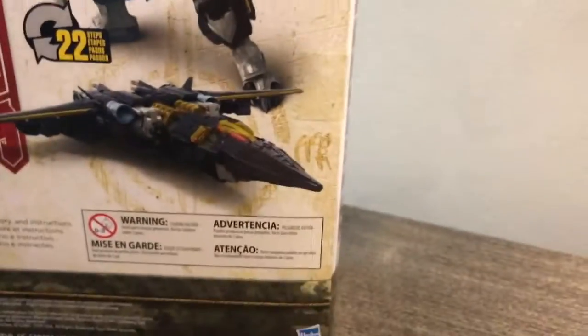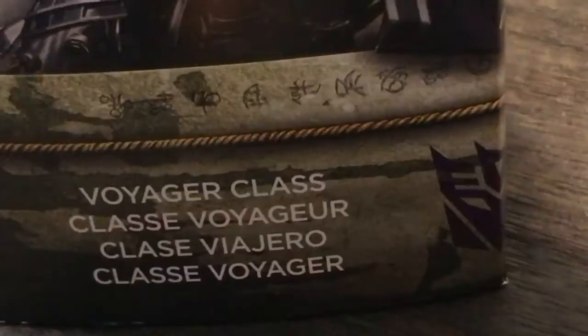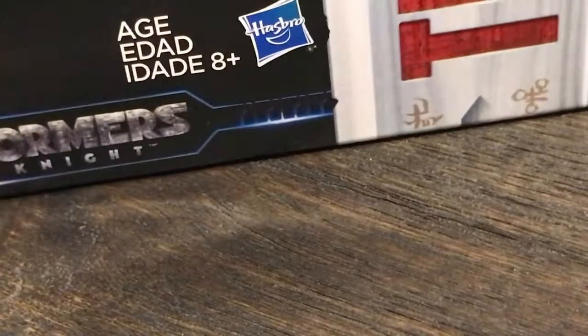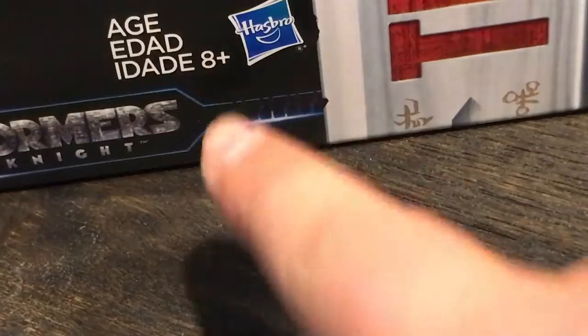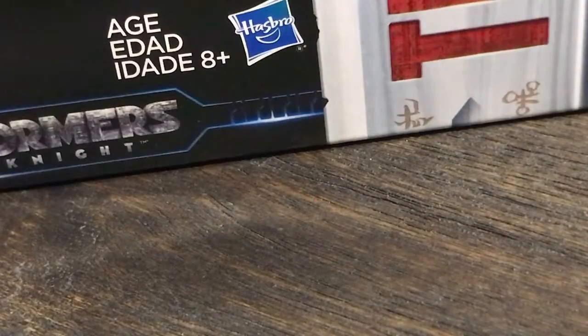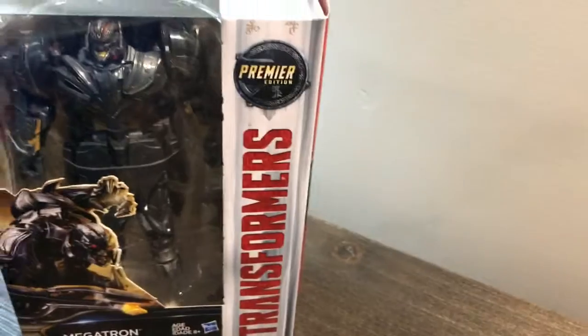We have Megatron in all his glory — his jet mode — and there's Hound ruining the moment. As always we have Voyager class. There's a Decepticon symbol, Transformers The Last Knight, ages eight and up. I'm 11 years old so I don't care about that.